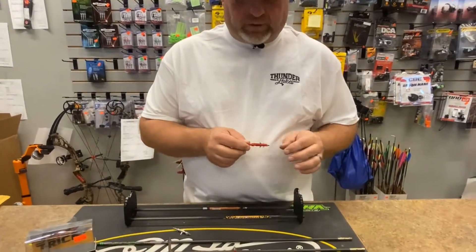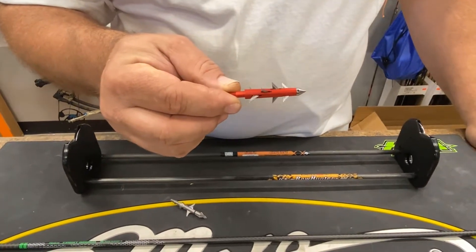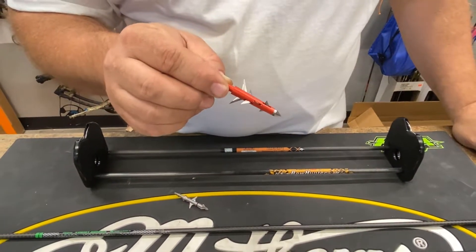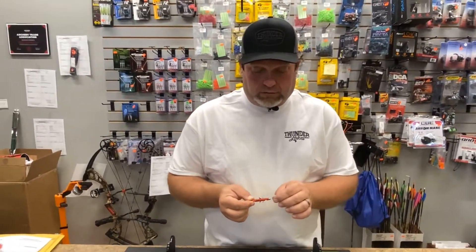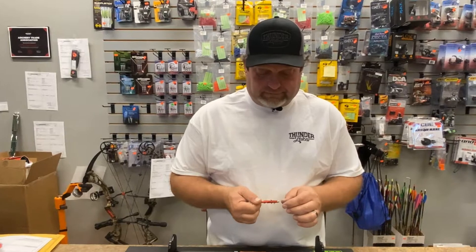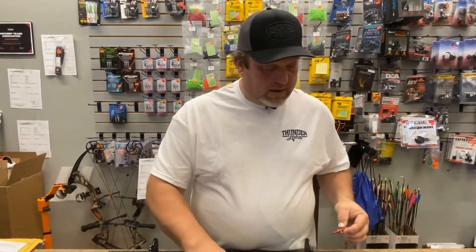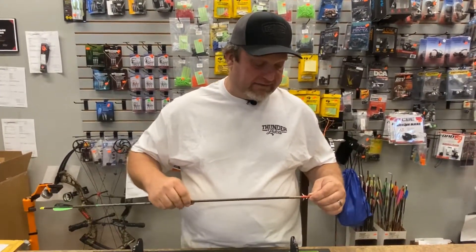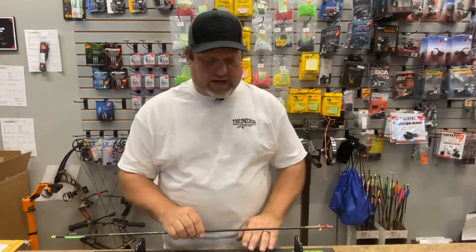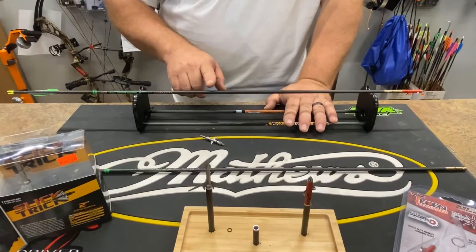It has four sets of blades, so it's eight-bladed, as you can see here. It also has 35,000 stainless steel blades on a 70-75 aircraft aluminum ferrule. They come with a tool and a spare set of blades. They claim field point accuracy — I've seen them in flight and although I have not shot them myself, what I've seen they definitely flew like field points.